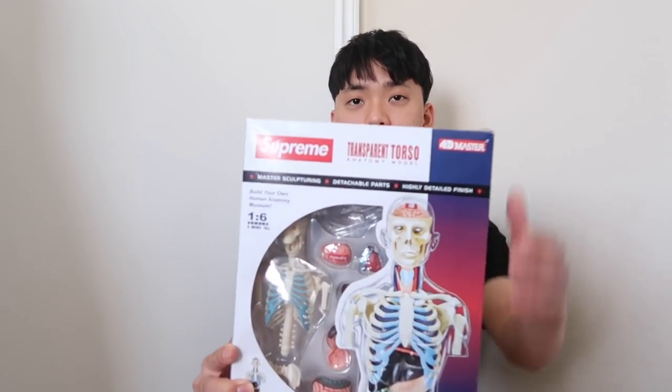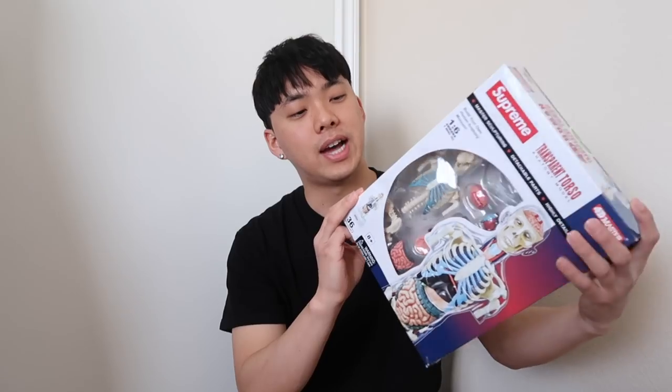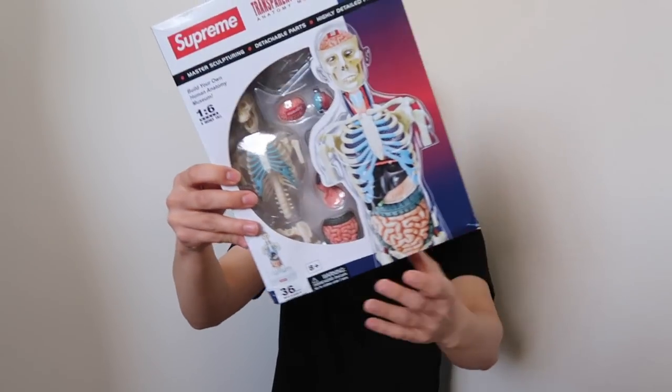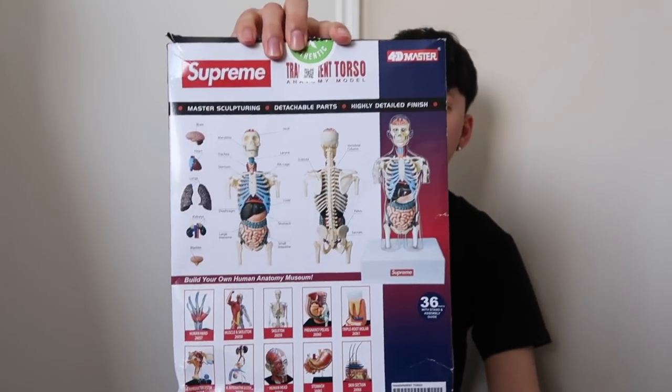Here's a box review. Front — it says Supreme right here. The side has 4D Master and Supreme branding. Same on this side. Some information on the bottom, as well as other 4D models. The funny thing is I actually study off of these 4D models, so now I can study in style.